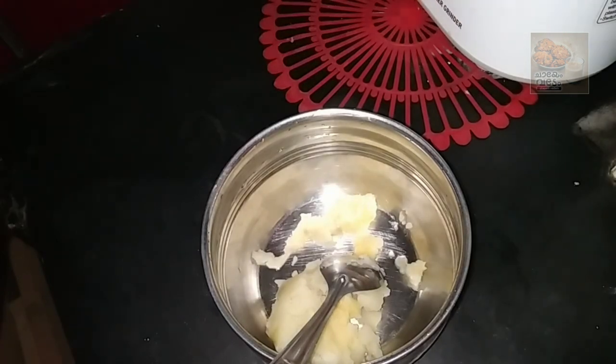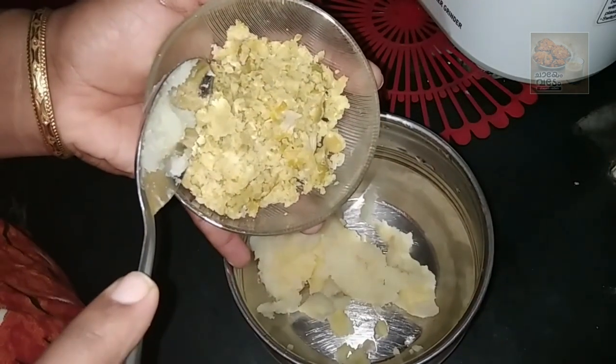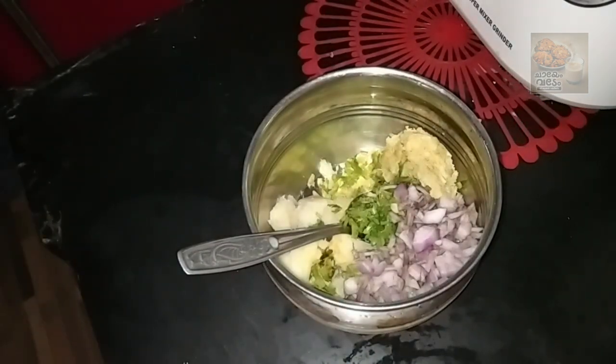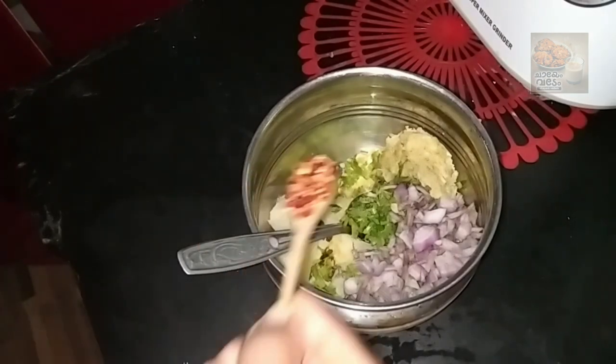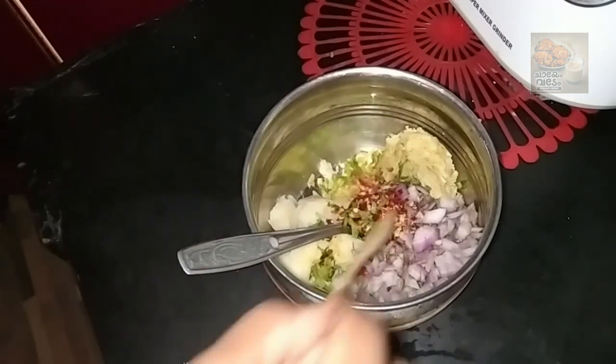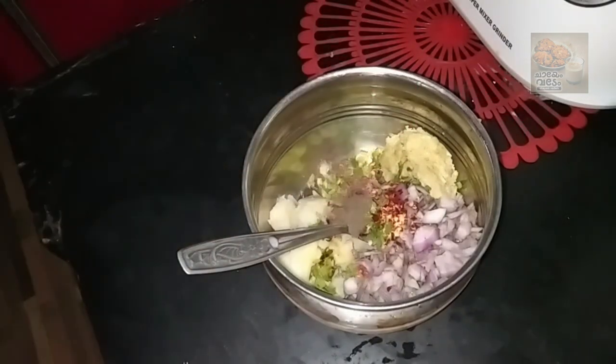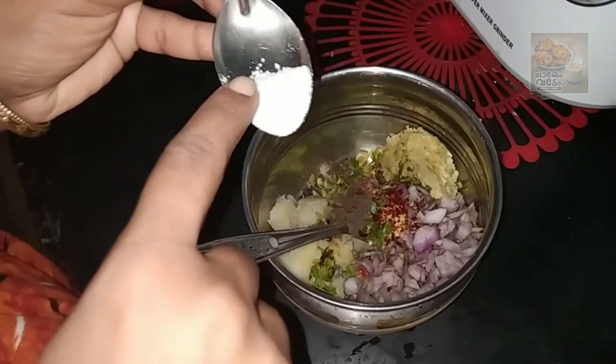We will crush the green peas. We are going to make a little bit more of this.